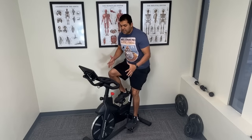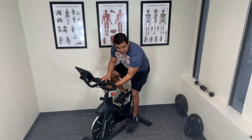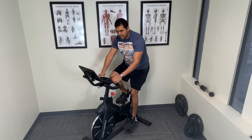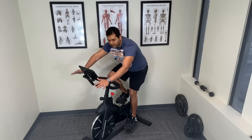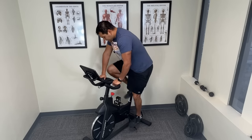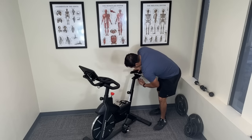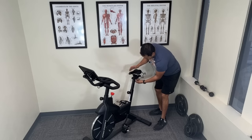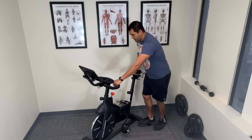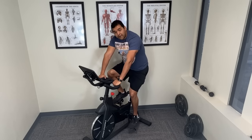Some bikes offer other ways to adjust. On this one, you can adjust the handlebars forward and backwards using a lever. Move them into the closest position as long as they're not hitting your knees, so you're more upright — the farther away they are, the more you have to lean over and the less comfortable it will be. Some bikes also have a seat adjustment that lets the seat slide forward and back. Move it all the way forward so you're as upright as can be, because that's going to strain your back less and feel more comfortable.